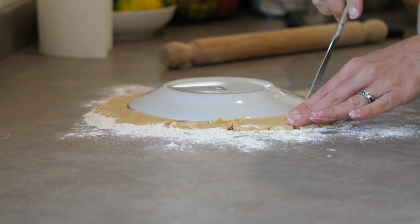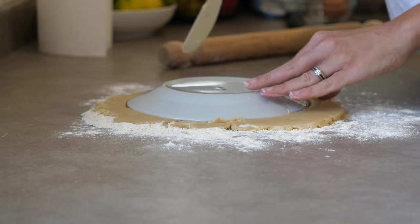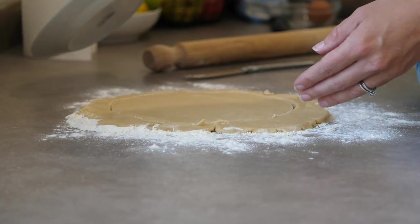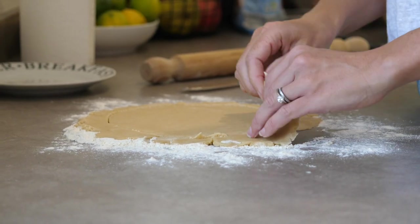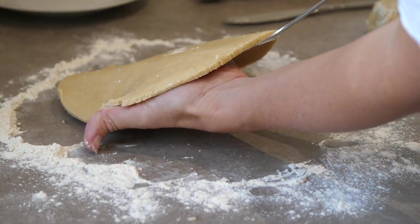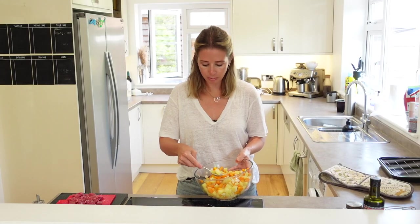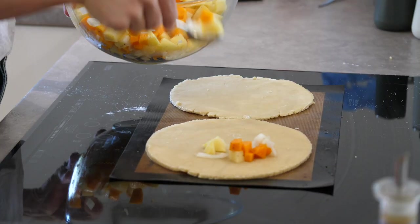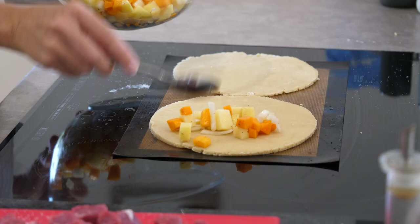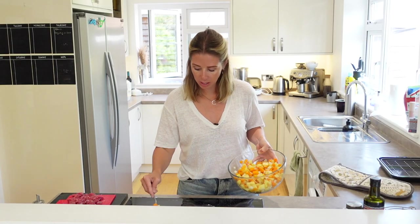Once you've rolled your pastry out and you're happy with it, get yourself a small side plate and pop it face down onto your pastry, then cut around it. That's going to give you a perfect circle to create your pasties with. Then get some of your veggies and make sure you're putting them in only half of the circle, because you're going to fold it over in a minute.